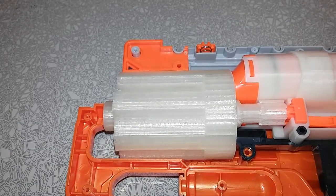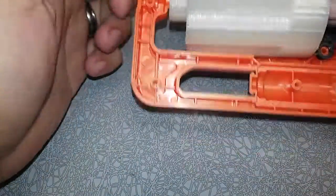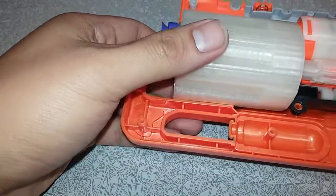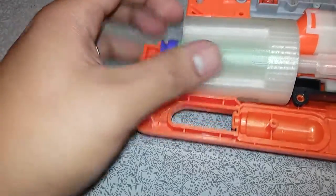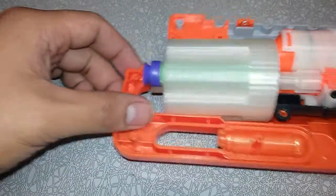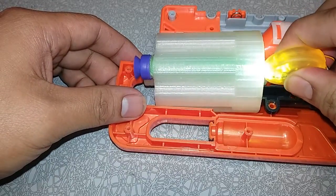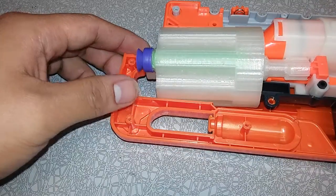I've been printing the black ones, but I wanted to do this clear-ish one mainly because I ran out of black filament. It's kind of interesting — you can see the dart through it. We've also been playing with little lights here and there to kind of see how much it illuminates things, just playing with that.